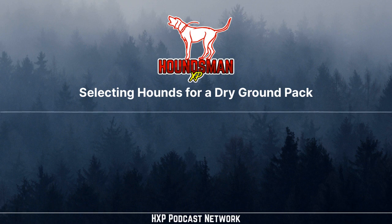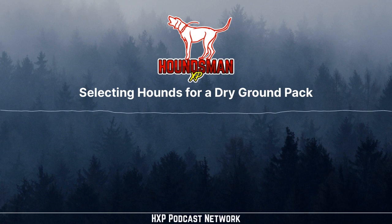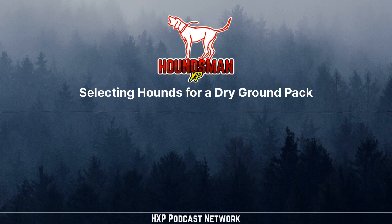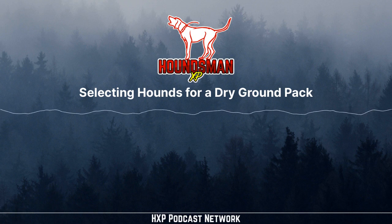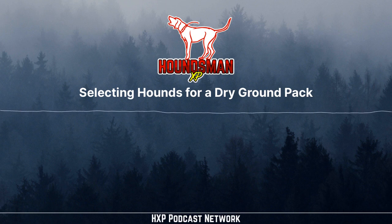This is a great episode for people trying to get the right dogs on the truck, which translates into higher success rate and catching more lions. Check out Dogs Are Treed at dogsaretreed.com — get the highest quality gear in the industry: tie outs, leashes, paw protection, hydration. Use promo code HXP for 20% off your entire order at dogsaretreed.com.